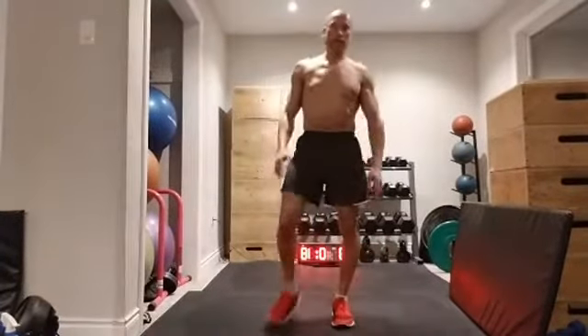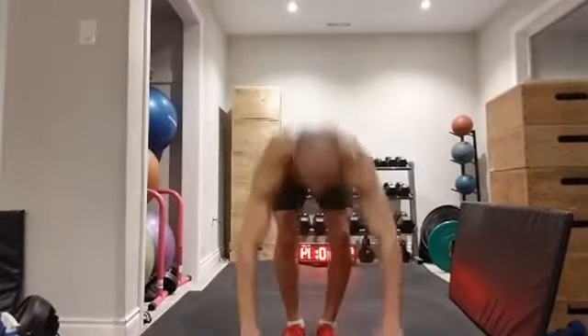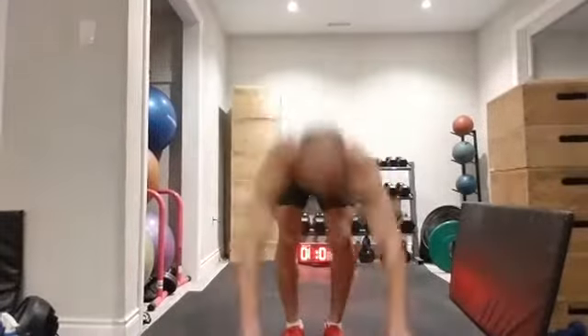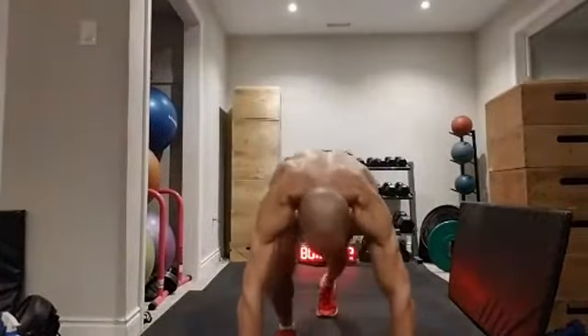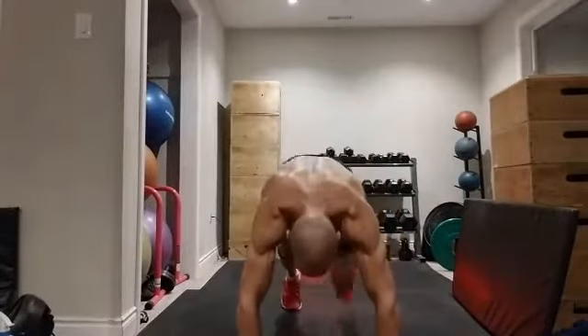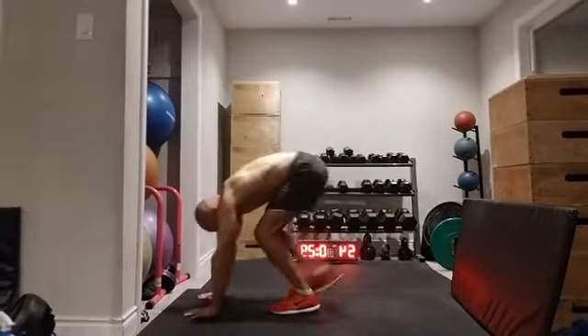We've got the good old burpee. I like to teach the burpee with a few variations in case you can't jump out your burpees — that's okay, we can walk them out. That's awesome. There's my low impact version of the burpee — my walkout burpee.